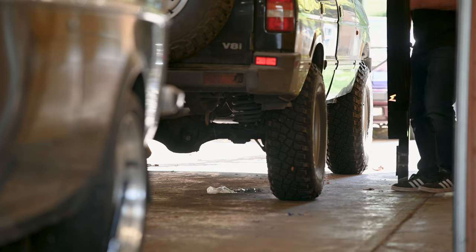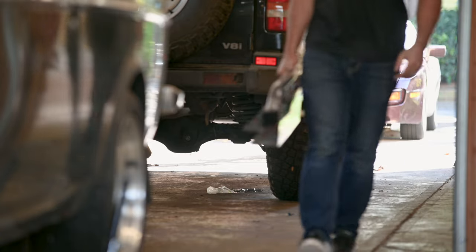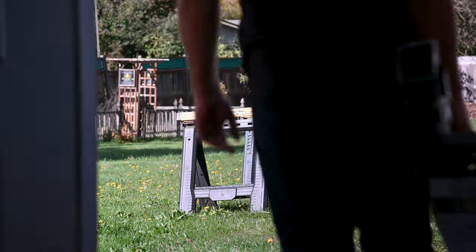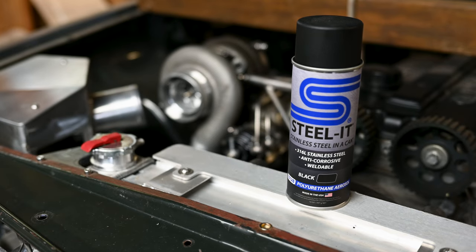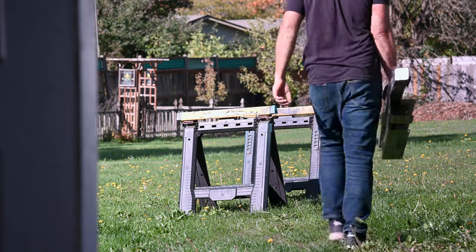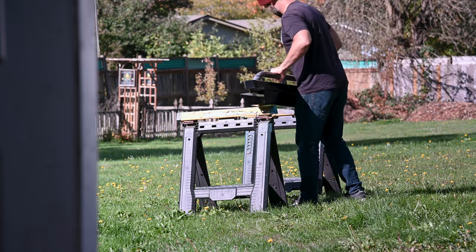It's October in Western Oregon, so I had to wait a few days for a decent day to paint. Eventually we got a good one, and I'm interested to try some of this paint that's been recommended for projects like this. It's called Steal It, and supposedly it's weldable, easy to rework, and pretty durable. It seems to lay down pretty well, and if I had been able to strip all the powder coat before painting, I think these would have turned out perfect.